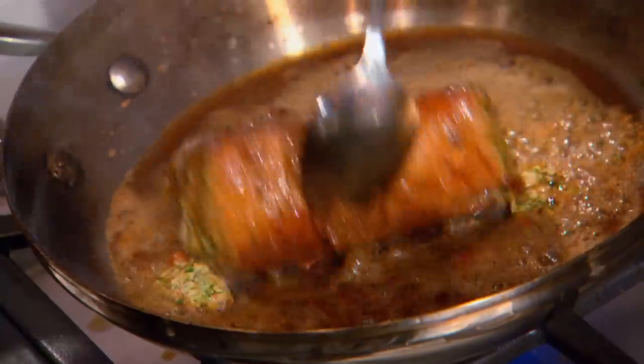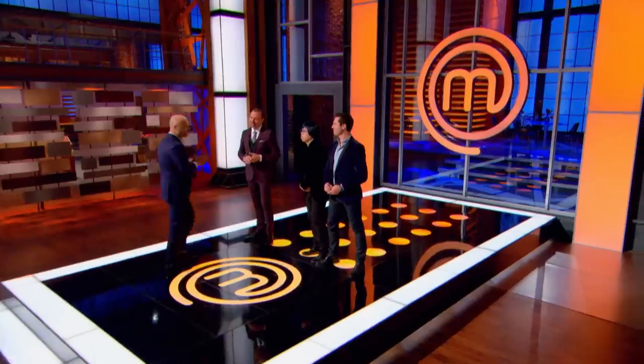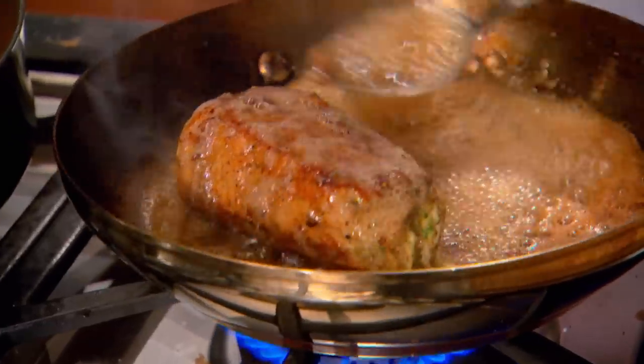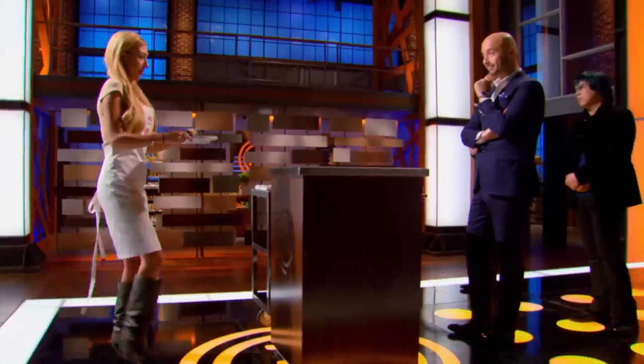Ten minutes remaining. At this point, I think Kayla, if she could pull off the stuffed veal and if it's still pink and moist in the middle, that would be very impressive, but very, very, very ambitious. This dish could either shoot me up into top three, or it could send me home.